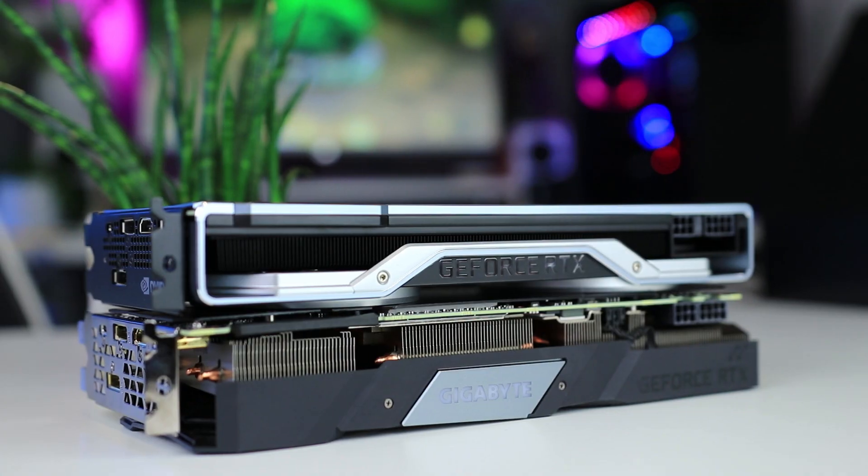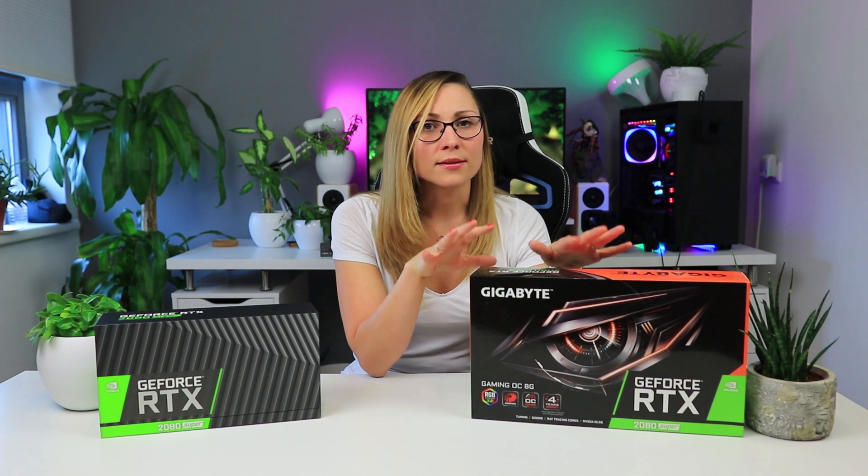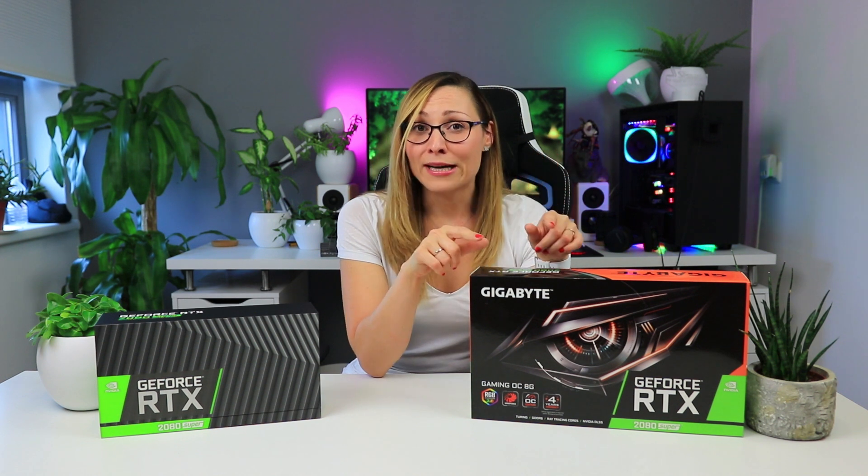If you already own an RTX card, you don't really need to upgrade. But if you were looking at an RTX 2080, these cards give you a bit more performance for the same price. The 2080 is being discontinued, so it might go on discount — keep an eye out, because the difference between the Super and the 2080 is still small. As for the founders edition 2080 Super, it performs really well at MSRP, but with a custom card like the Gigabyte you get something slightly faster, cooler, and quieter. Gigabyte also gives you one extra year of warranty, which is fantastic when spending this much. The only remaining question is how much these third-party cards will cost.